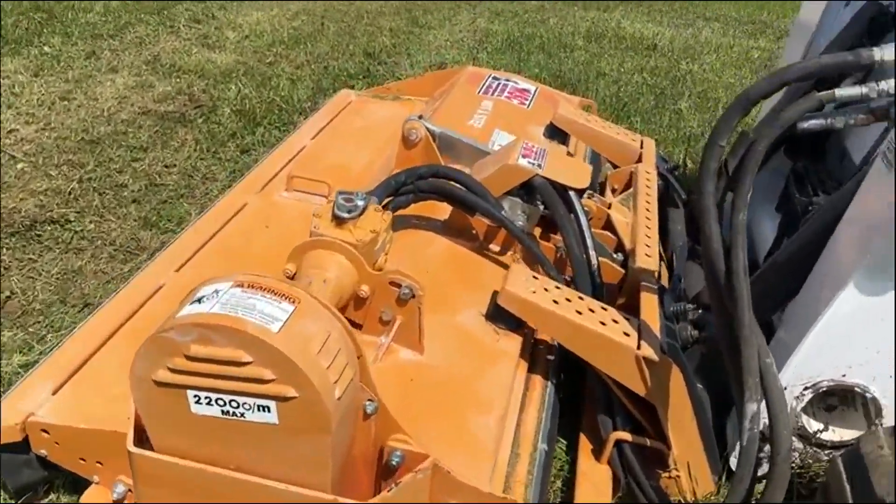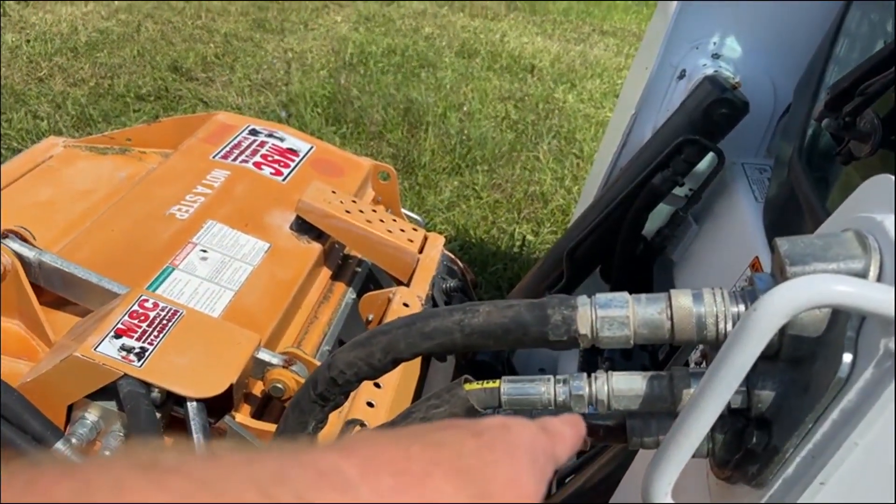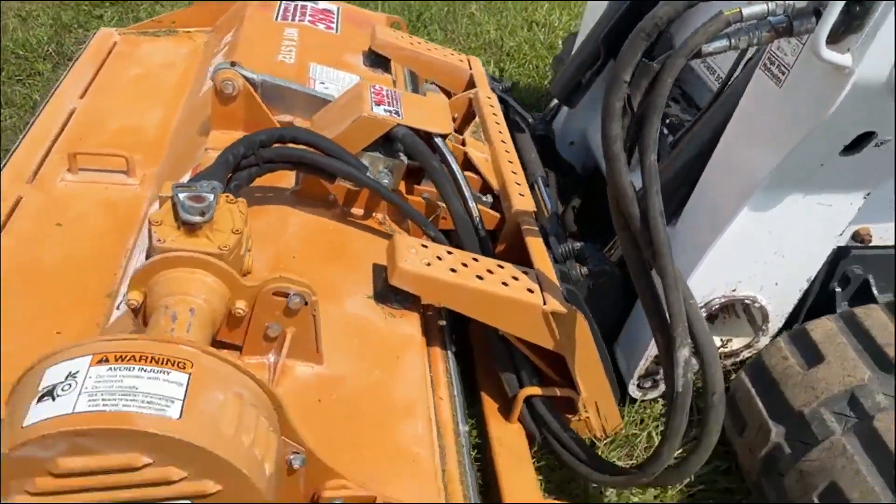It does have an auto shutoff system. This thing has very little to any run time on it. It came in with a deal of stuff that I had. Hoses are included; a case drain is required on the machine.